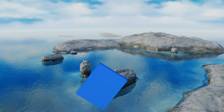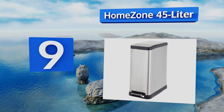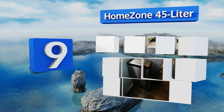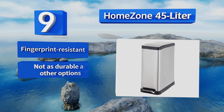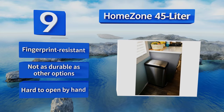At number 9, the HomeZone 45-liter has a stainless steel exterior and a removable plastic bin inside with a rubber band that keeps the bag from slipping. However, the liner fits very tightly and can be difficult to remove when taking out the garbage. It's fingerprint resistant, but it's not as durable as other options, and it's hard to open by hand.